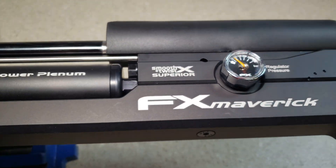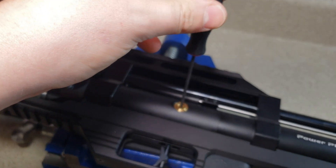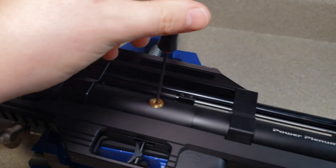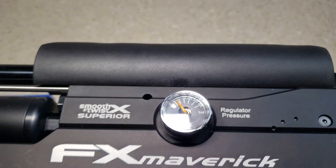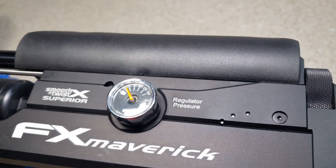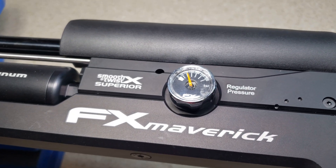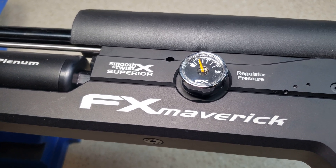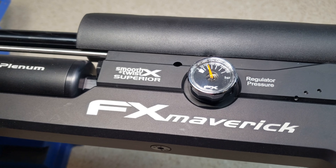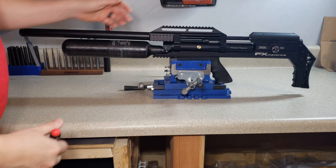Now we can increase this by turning it counterclockwise. We're going to take it up to about 110, since our other regulator is at 150. 110 is basically pointing at the second zero and the 100 mark — that's a good marker for 110. And there we go. There you have it — the FX Maverick regulator adjustment.